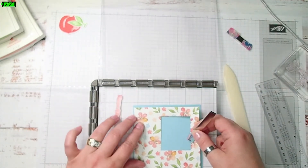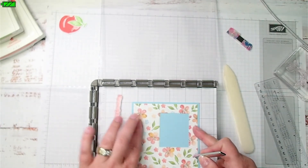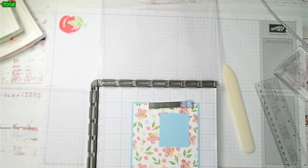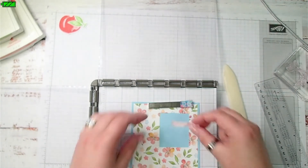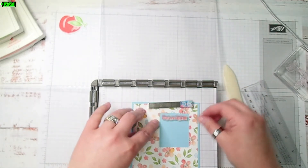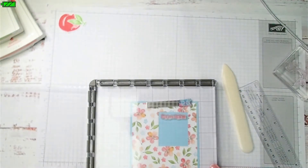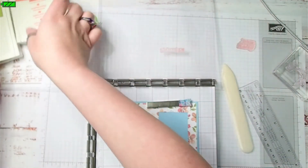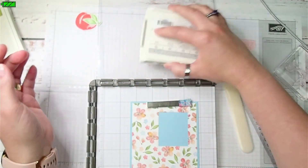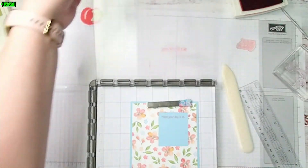This card is folded over, I've got designer series paper and the foam mat, and this magnet is still going to attach strongly. I'm going to line up "Hope Your Day Is As" and I want it fairly straight. I'll pick it up with the top piece and then ink it with the Calypso Coral. Very nice.